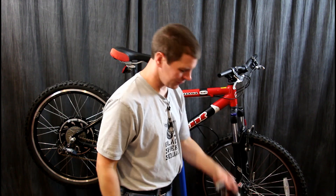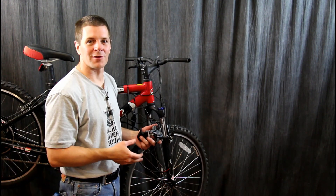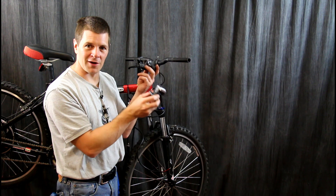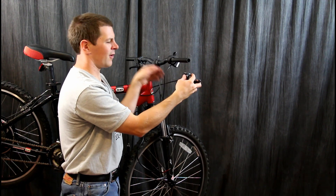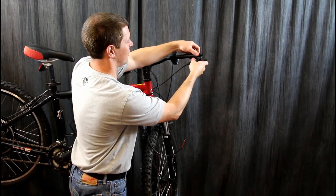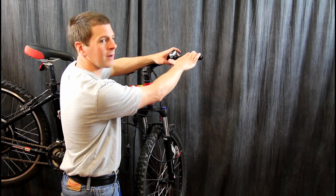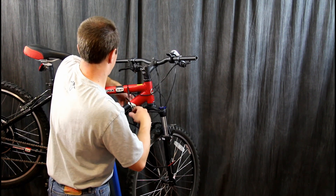It looks like I ran into a little problem — my rapid-fire shifter keeps bumping into my throttle, so I'm going to have to finagle them a little bit, which means I'm going to have to put my throttle on first. That might make the throttle a little bit harder to get to, but I do want this to be a bicycle, so I'm going to need to have access to this shifter. That's going to put it a little bit further away, but I'll deal with it.